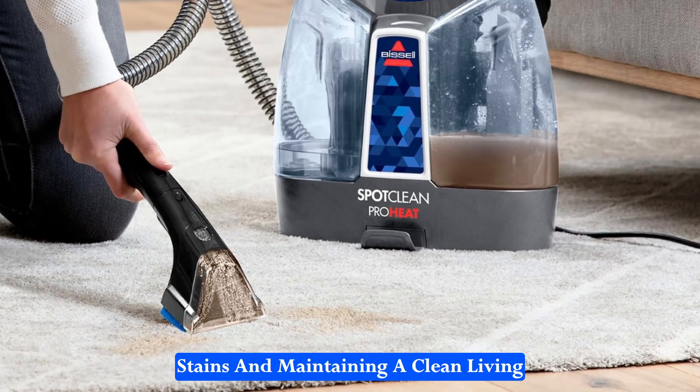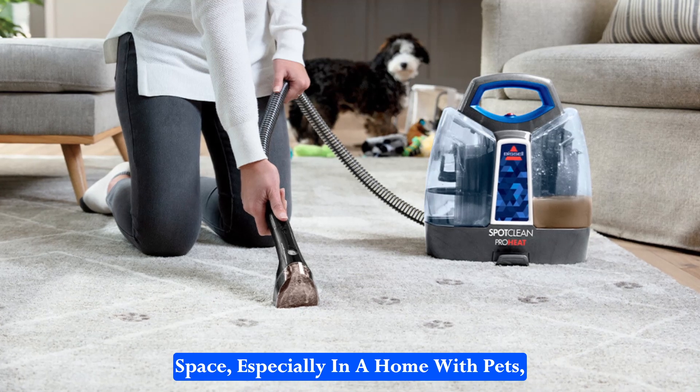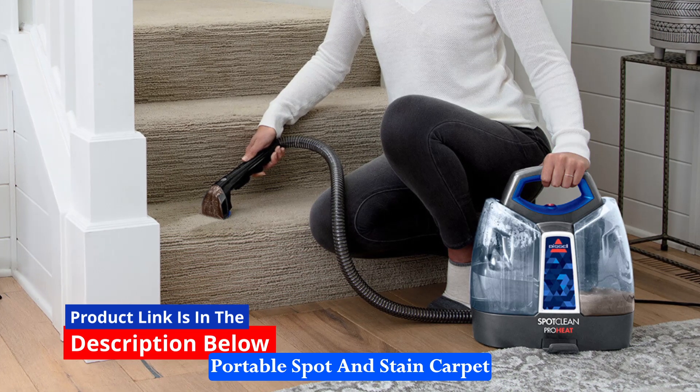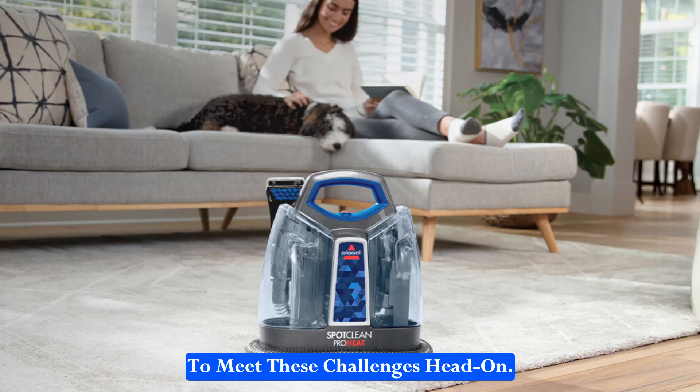When it comes to tackling tough stains and maintaining a clean living space, especially in a home with pets, having the right tool is essential. This Bissell SpotClean ProHeat Portable Spot and Stain Carpet Cleaner offers a solution designed to meet these challenges head-on.